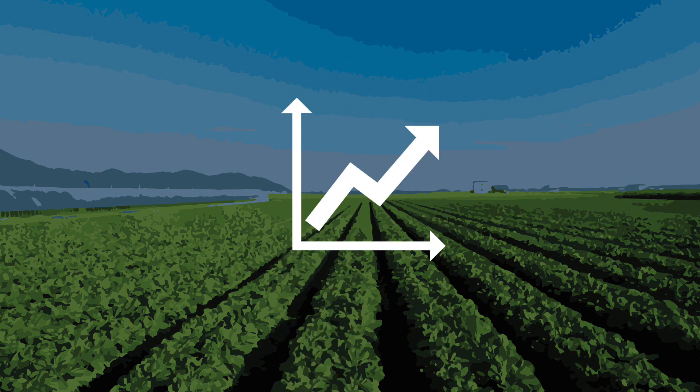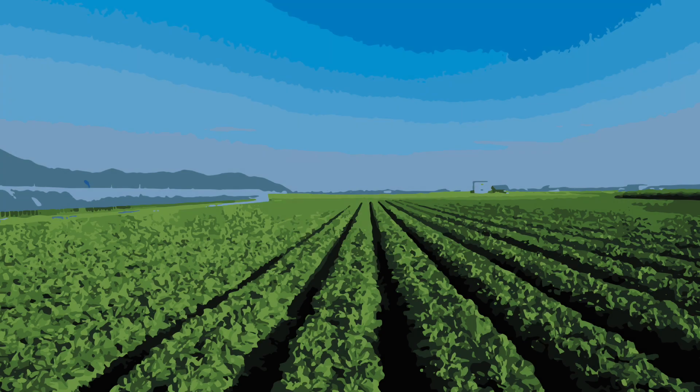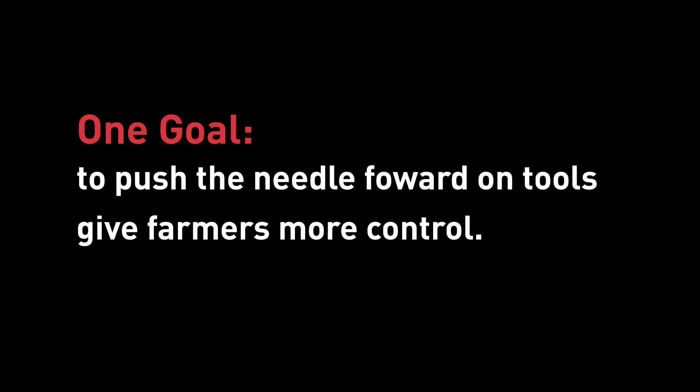As a farmer, it's common to feel that the outcome of your crop is beyond your control. The weather, the market and input costs are constantly changing. That's why at Toro, we've been working tirelessly with one goal in mind: to push the needle forward on tools that give farmers more control. Evolving irrigation technology is one of the many ways we're achieving this.